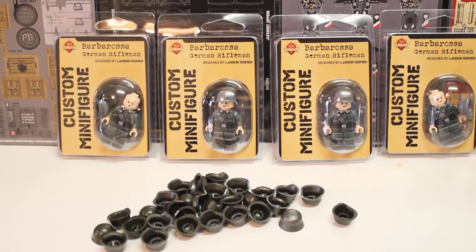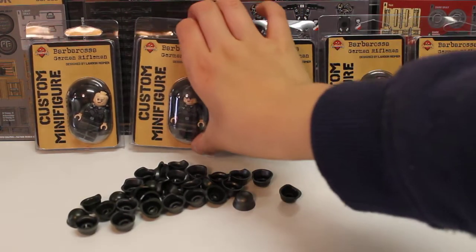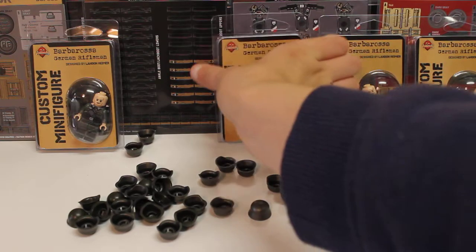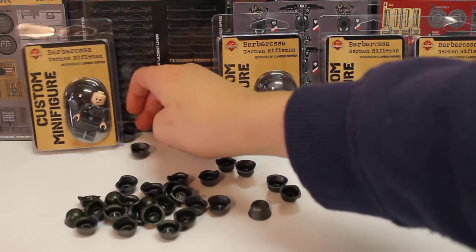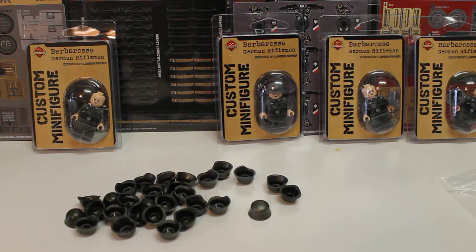That's it for the BrickArms, but the main thing about the order was all these minifigs. I'll open one up to show you because they're quite cool and they're going to look really cool on my Operation Barbarossa mock. This is the most minifigs I've ever gotten in a single order — I don't normally get that many, but I need these to finish off my mock.